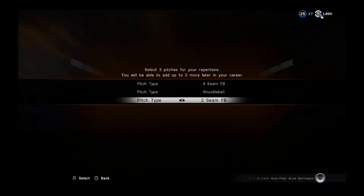We want a knuckleball in there definitely. Not a lot of people use the forkball anymore — I kind of want something a little different than what people usually throw, so I'm gonna go with that forkball. So we got a four-seamer, knuckleball, and a forkball.